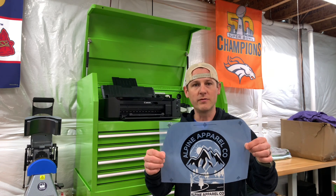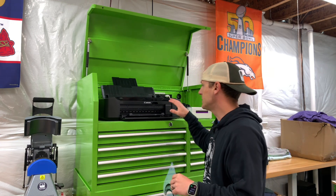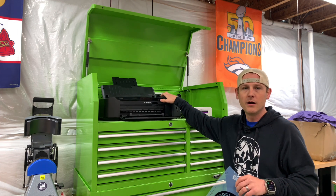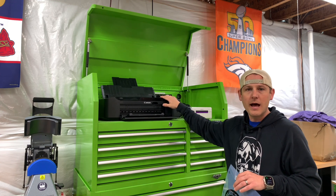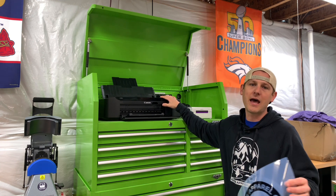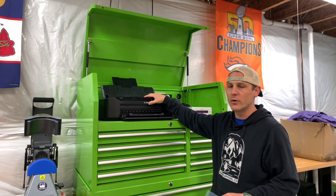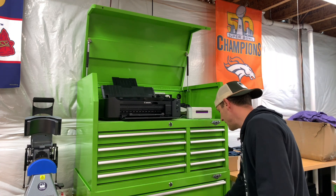We want to make sure we have film. I have the capability of printing film with UV ink. The printer I'm using right here is a Canon IP8720 — it's a great little printer, only about $200-$250 on Amazon. I used to use the Epson 1430 Artisan, and while it was a great printer, it's not produced anymore, so getting parts and repairs isn't as easy. You want to make sure you have a good printer, and I recommend the IP8720.